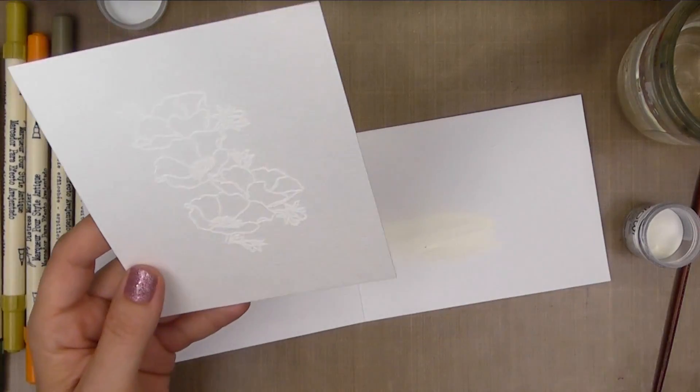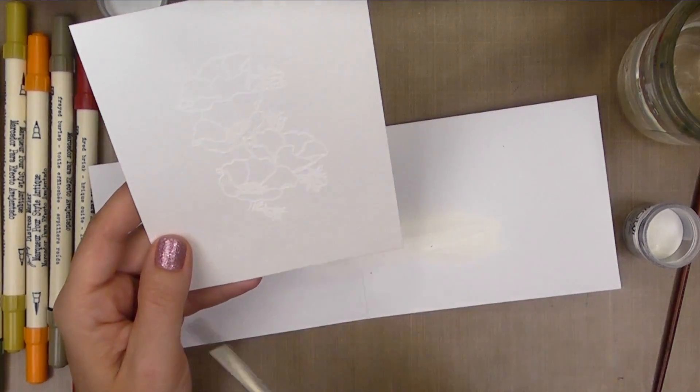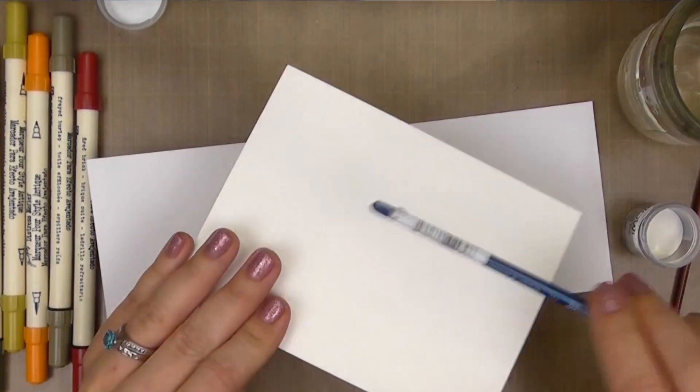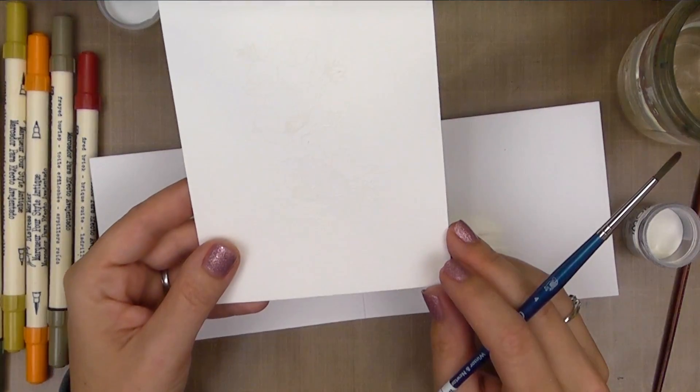I've just sprinkled on my embossing powder and I'm knocking off the excess. Another great thing you can do is use your paintbrush to tidy up any areas — if you had some overlapping areas or didn't quite mask it off right, you can just go ahead and knock that off.